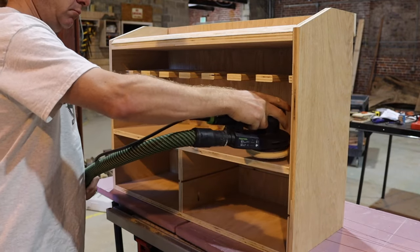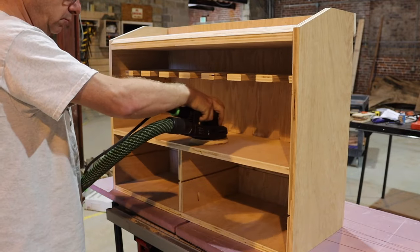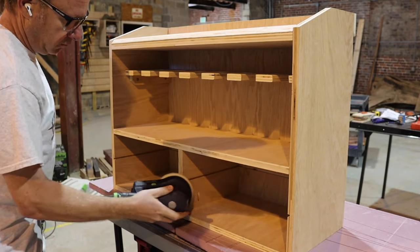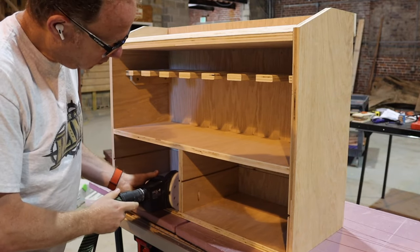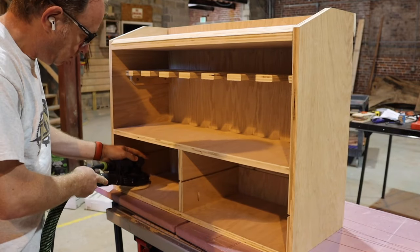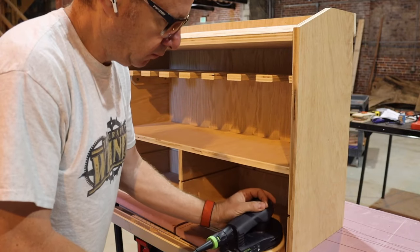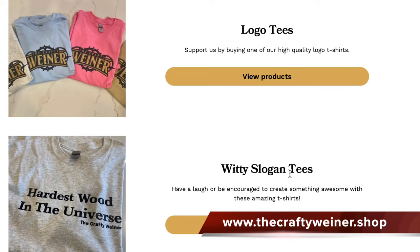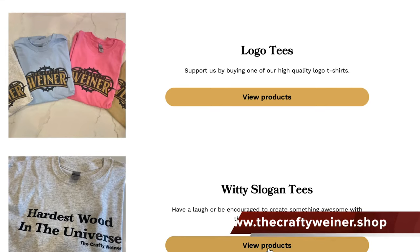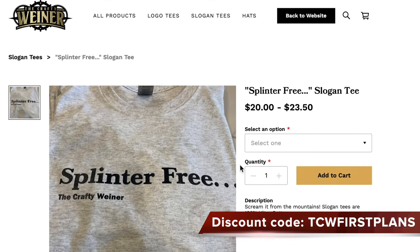Now comes everyone's favorite part: sanding. This is a shop project so it doesn't need to be perfect, but I grabbed my random orbital sander with 150 grit. Plywood generally comes well sanded, but I just wanted to get any nubs off and soften all the edges I didn't put an actual profile on — making it splinter free. Speaking of splinter free, if you haven't made it over to our new online merch shop, we've got shop t-shirts, lanyards, and shop hats. You can also get the plans for this project and download them for free using the code shown below.